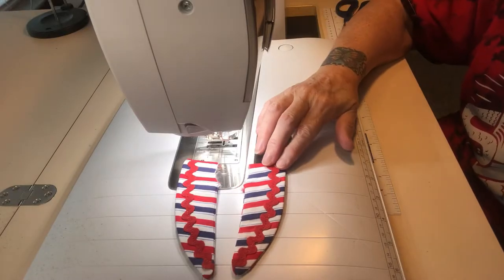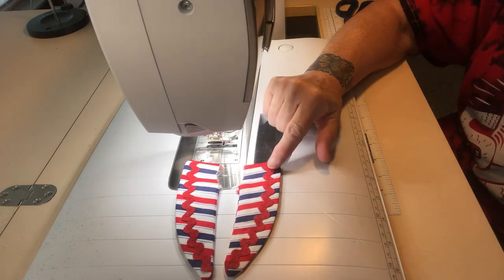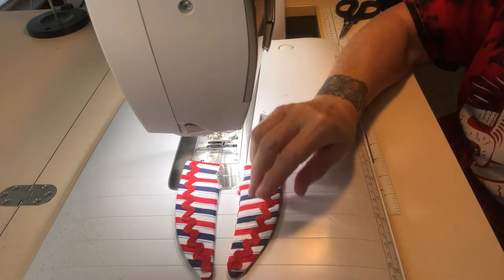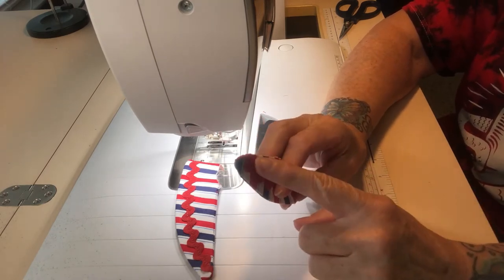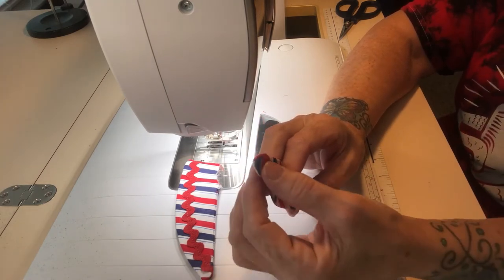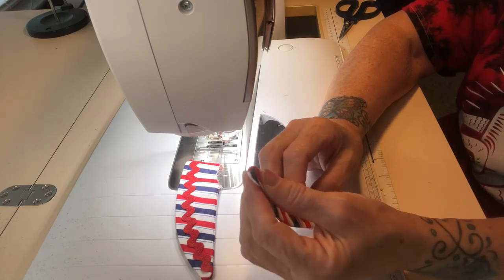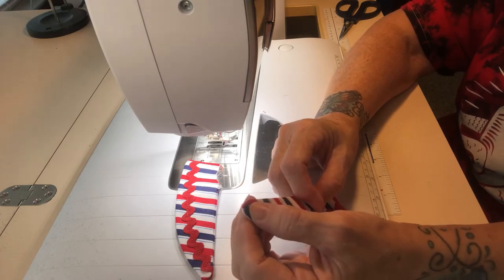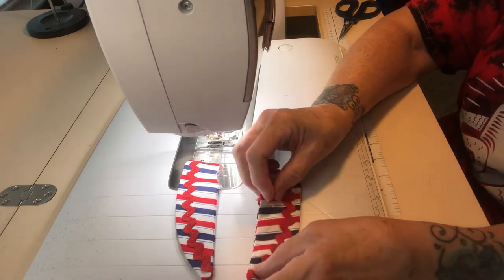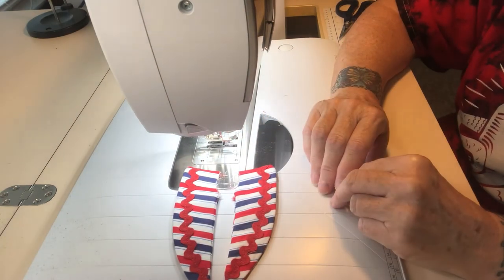Now I've completed both of the collars — I've sewn them together and got them turned. The point can be a little difficult and you might use tweezers along with your chopsticks and maybe a pointy turn tool to get it as best you can. It's not going to be a sharp point; it'll be more of a rounded point. But the collars are ready to attach to the body of the dress.